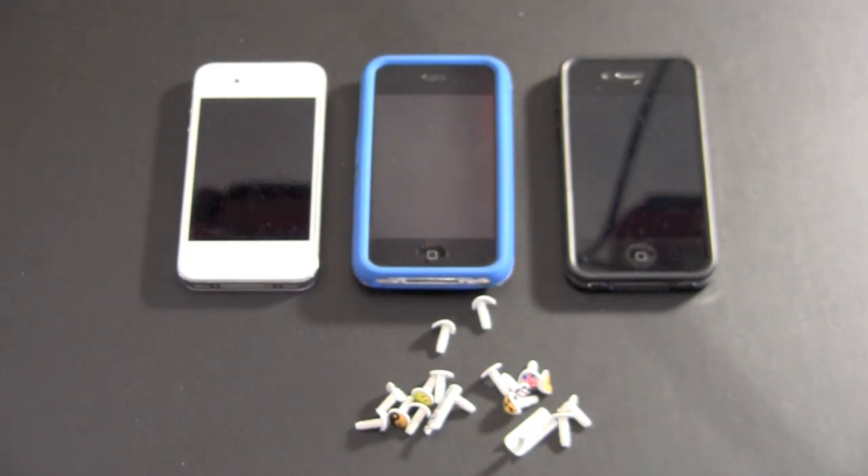You can head to the iCatchy website — check the link in the video description — to see if your phone is compatible and which model you'll need to order. Each one sells for $7.95 and you get one per pack.